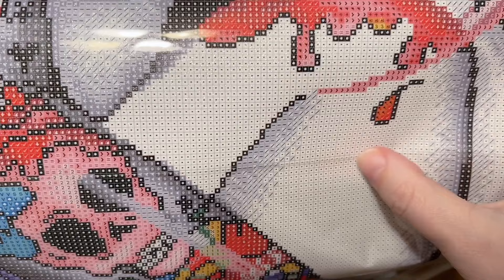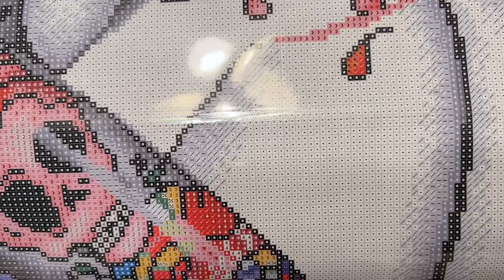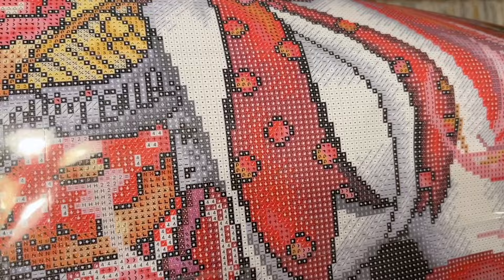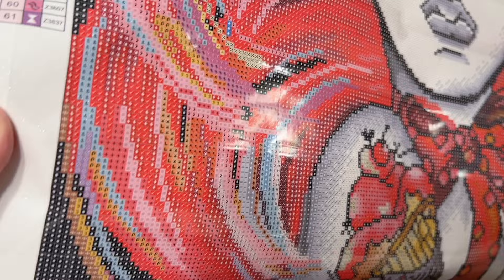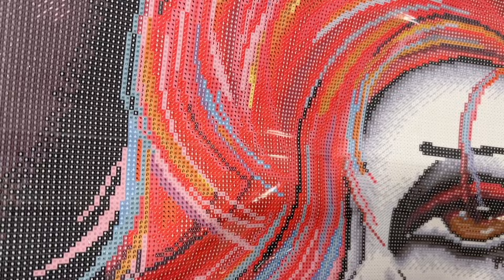Looking at the canvas up close, we have some polar opposites going on. There are areas — a lot of her skin and background — that have what we call color blocking: large blocks of color in a small area. You can use a multi-placer and that tends to go more quickly. But especially in the tattoos and bits of detail, we're looking at more of what we call confetti — more color changes in a small area — which goes a little slower but gives more detail and nice color shifts. It's very highly stylized artwork.